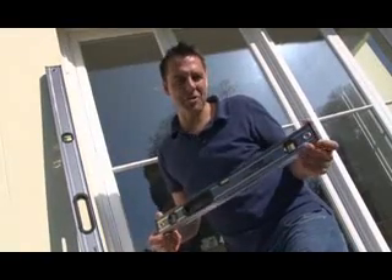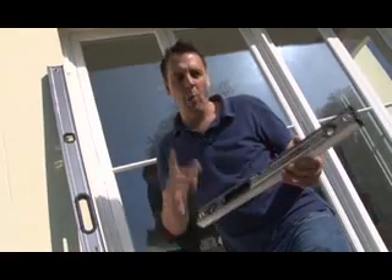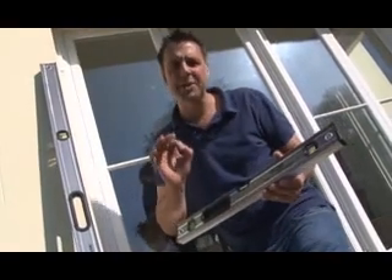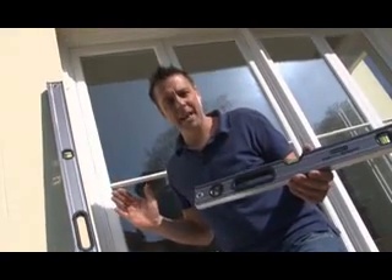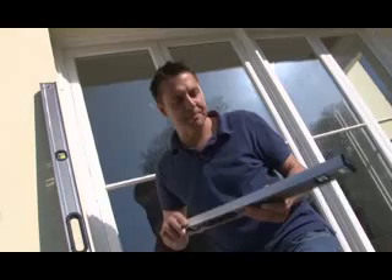This is the Stanley Fatmax Extreme Level. With levels it's all about accuracy. The accuracy is to within 0.5 of a millimetre over a metre length of level. That's what you guys want, and that's what we've delivered. The reason is it has double milled surfaces, top and bottom.